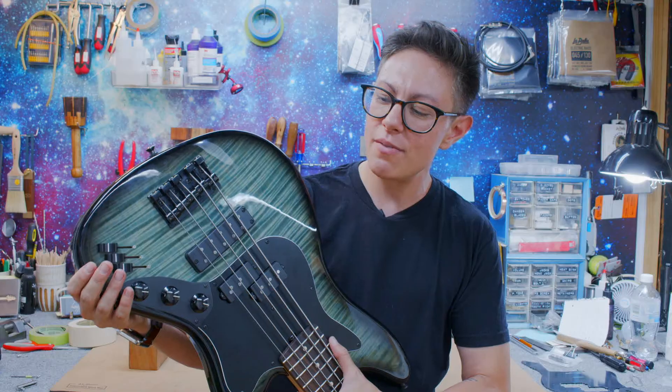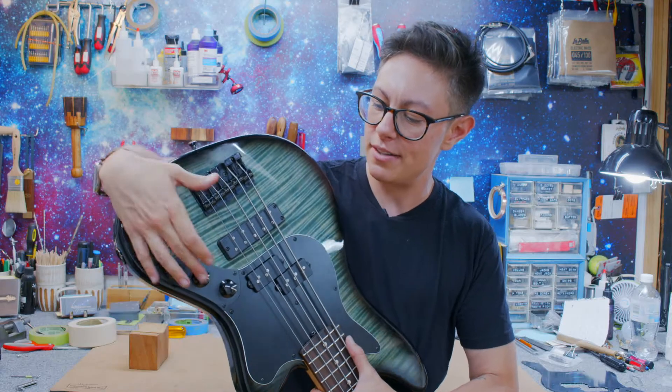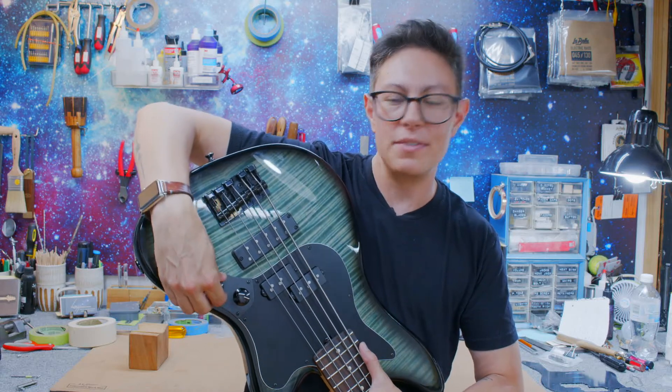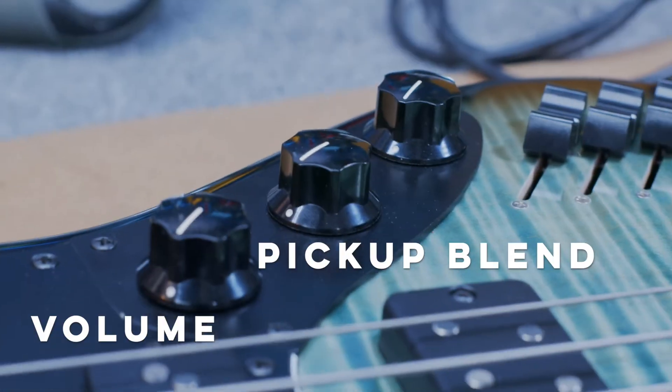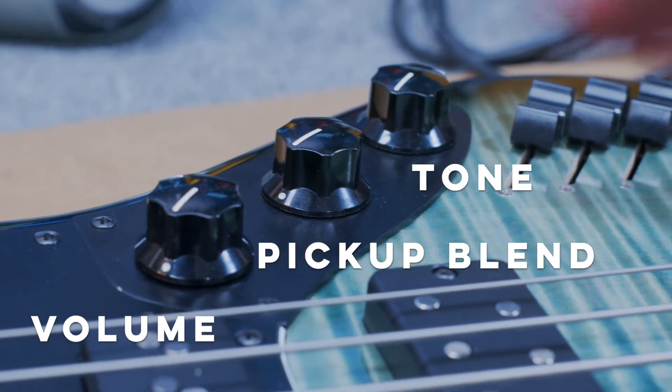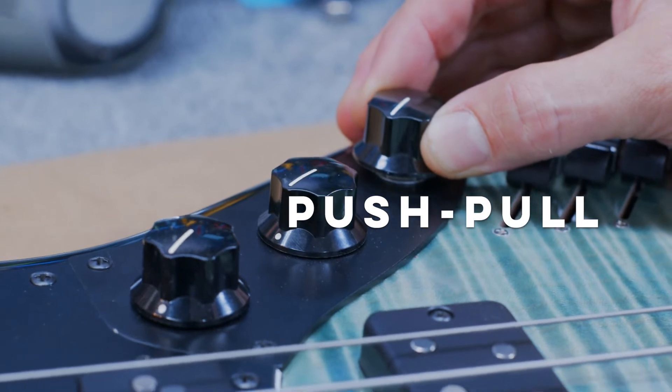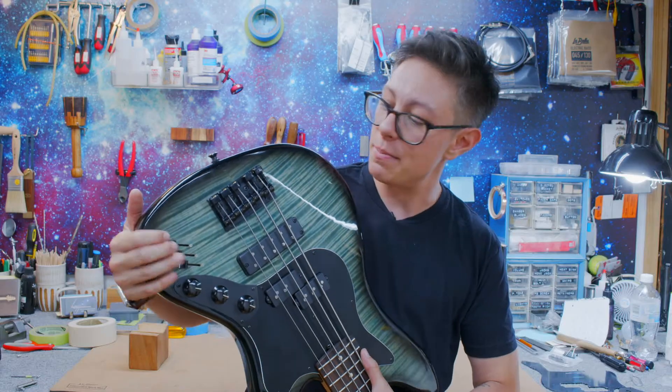The rest of the electronics are pretty much what you'd expect. This is the volume, this one is the blend between the two pickups with the center detent, and this is your tone — like the second knob on a P-bass, but you pull up on it and you're bypassing the preamp.